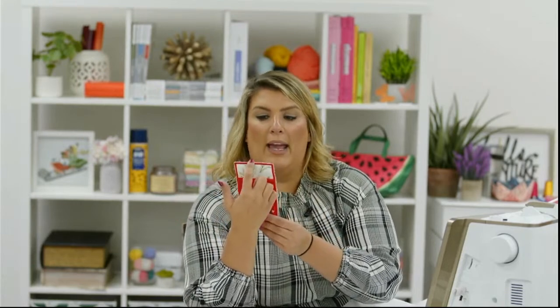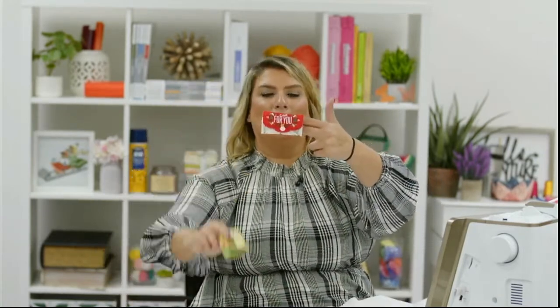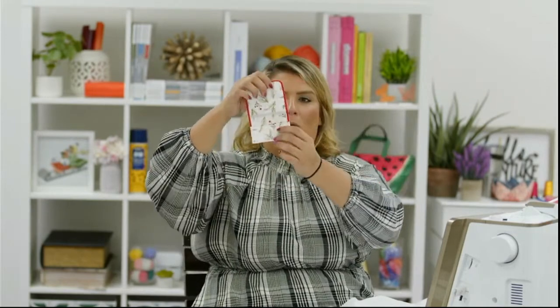You fold it in half, line up where your buttonhole is, mark it with a little marker, and that's where your button goes. For the buttonhole, just fold it in half and snip it open. And voila — you have your gift card holders! The finished samples already have the buttons on — like baking bread, you just pull it out of the oven. Open it up, put your gift card in there. What a great homemade, customized gift!